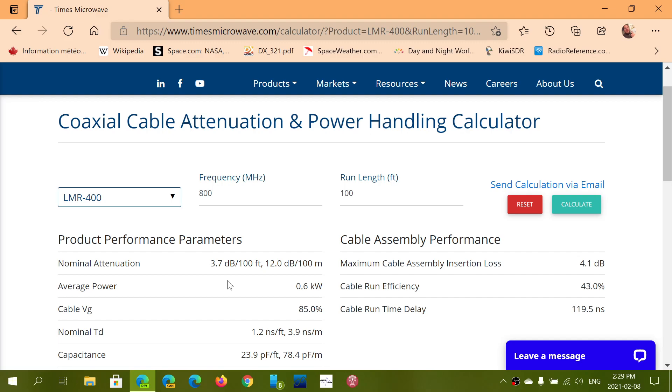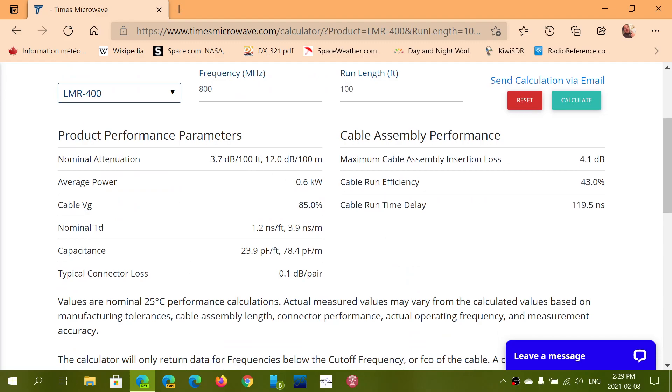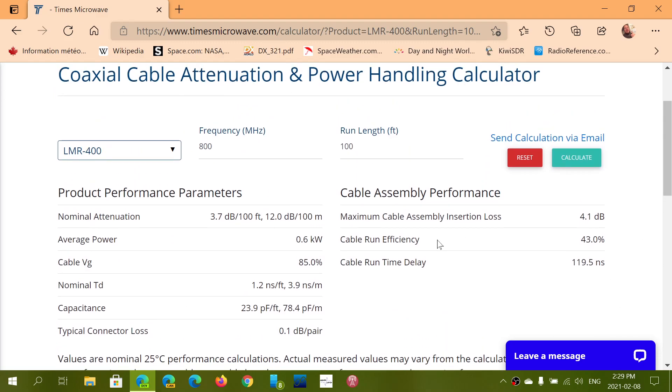There's lots of information in here — all sorts of little details. So I think this is a nice calculator to have handy for anybody in the VHF UHF range. This is definitely a thing to keep in mind. The coaxial cable attenuation and power handling calculator is a nice tool. I'll post the link in the description below the video so you'll be able to compare cables that you have or cables that you wanted to purchase, to see what you should buy depending on where you're listening in the spectrum.